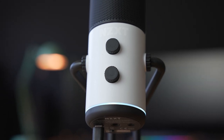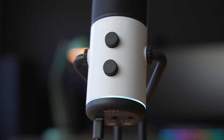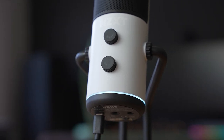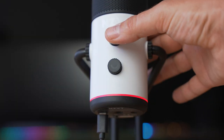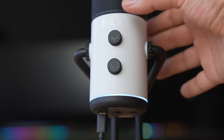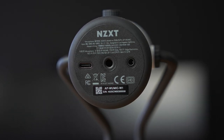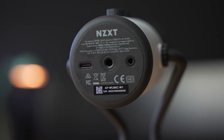Just below the black grille are the controls for gain, which also include a push-to-mute button, and the headphone volume dial. Around the bottom of the microphone is an LED light that glows white when the mic is active and red when muted. While not as visible as if it were on top, this is still a very quick and easy way to tell when the mic is active. On the bottom of the microphone are a USB-C port, a 3.5mm headphone out, and a quarter inch mount.